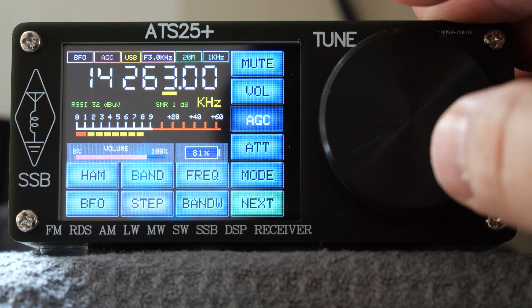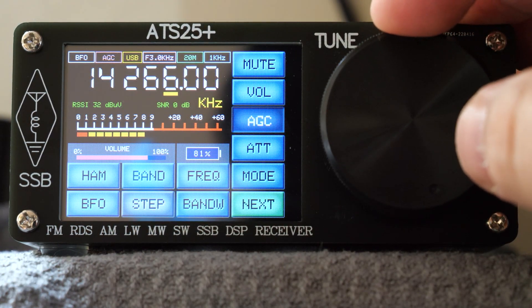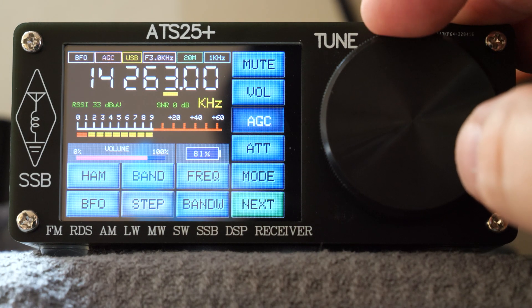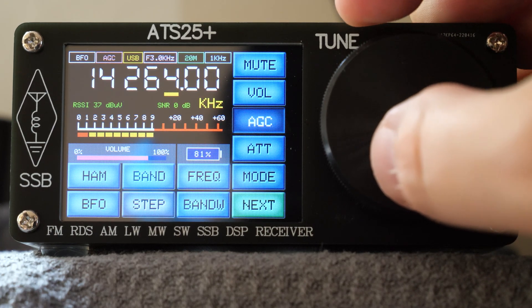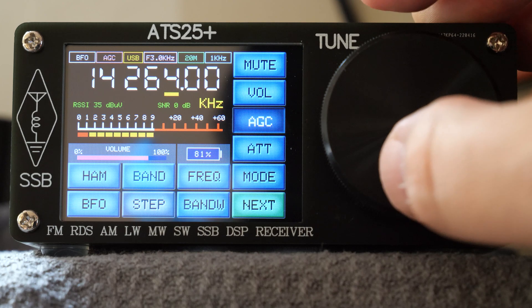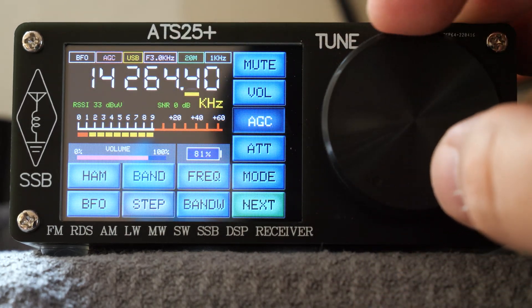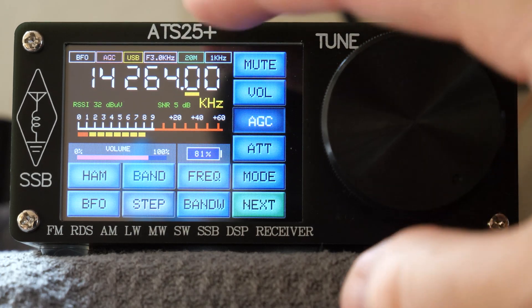Now I'm not entirely sure what the problem was there, but if you listen back you can hear as if the gain is creeping way up between overs, then you get some kind of strange washing noise as the signal comes in. Turning the AGC on or off did not appear to make any difference. I also tried using the attenuator in case the signal was too strong, but the washing noise at the start of each over was still present.